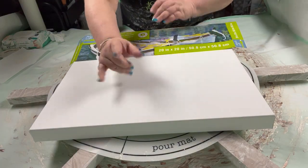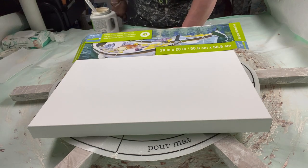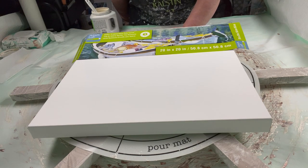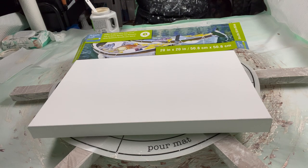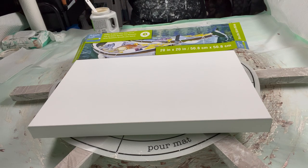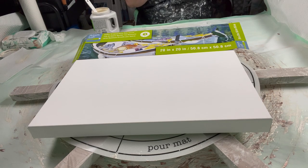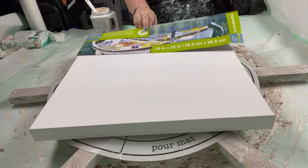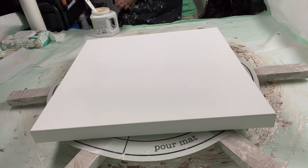Hi everybody, it's Joanne from Joanne Ralston Art. What I'm going to do today is — you know where I did that test bloom on the large canvas — I'm actually going to do it on a good canvas. This is Artist Loft Gallery Wrap Level Three. It's a heavy duty canvas, top quality — can't go any higher than that.